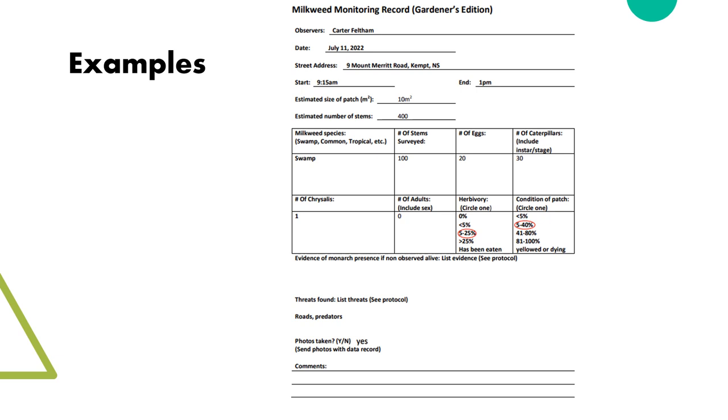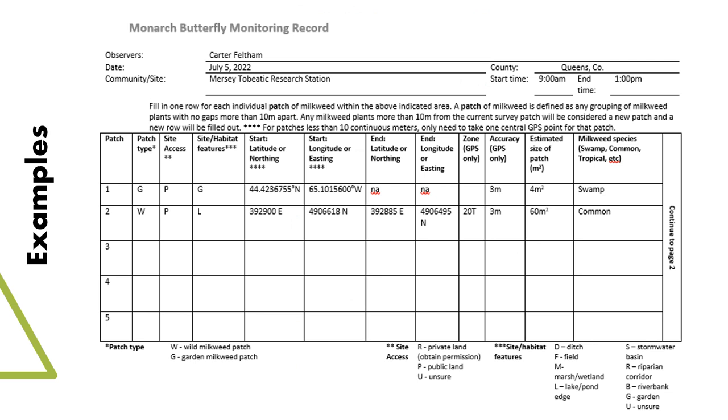Here are a few examples of some of the completed survey cards. We will include an example copy of each type of card within the protocol and materials given out at the end of the presentation.